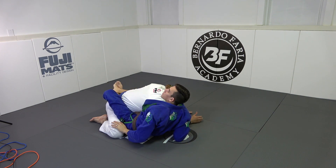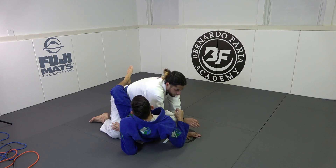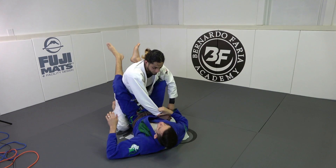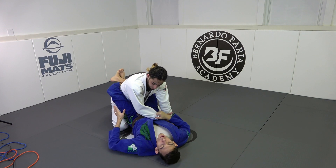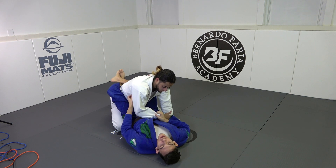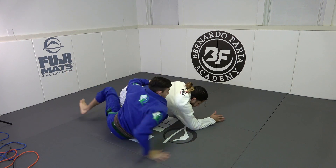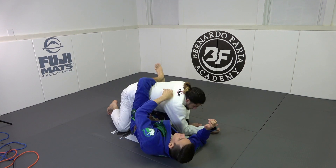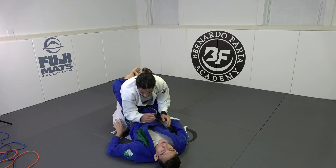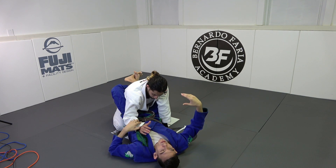Something that's going to be very important for today's techniques is going to be my body. Traditional arm drag: when we drag the arm across, we move our hips out, which places my hip directly on my opponent's knee. I want to keep my hip in between his legs because at a high level, if you mess up, they're going to capitalize.